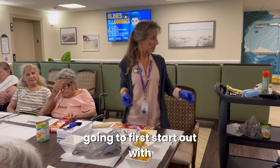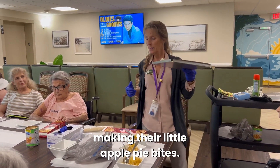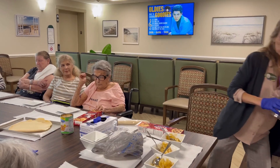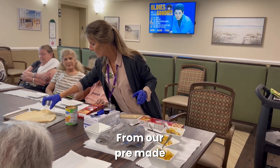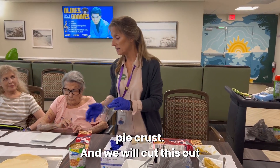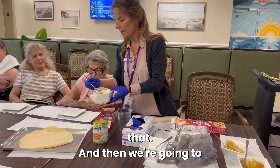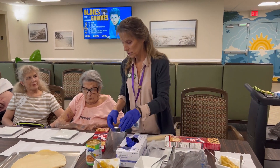The residents are going to first start out with making the little apple pie bites. We're going to press a circle from our pre-made pie crust, cut it out, and add a scoop of the apple pie filling to that. Then we're going to pinch it together and put them on the tray.